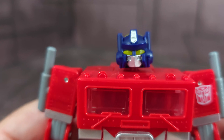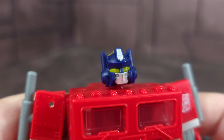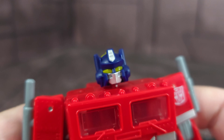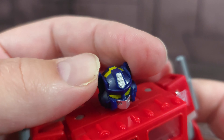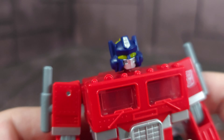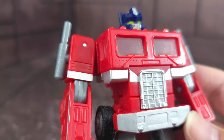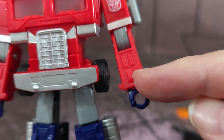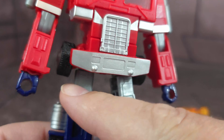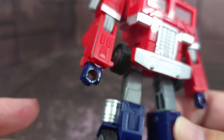Get a close-up on that head sculpt. Look at that thing — that is gorgeous. I love the light piping, which I usually don't, but I think it really makes the eyes pop. The vents in the face guard or mouth plate are just awesome. He looks really good — all the details are there. Translucent windows, and even has detail here — I wish these were painted, that would have been very nice. You've got silver plastic here and here, and silver plastic for the stacks. Painted hands.